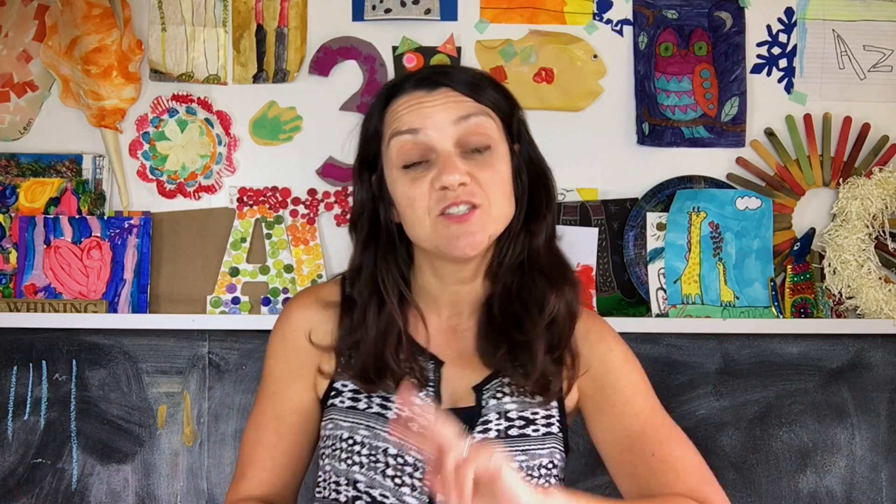Hi guys! I'm Anna from Babble Dabble Do. Today I'm going to be showing you one of my family's favorite projects. It's a double project actually. The first project is Magic Milk, which is a classic science project, and the second part is we're going to turn this Magic Milk science experiment into pretty marbled paper.